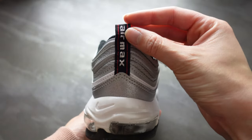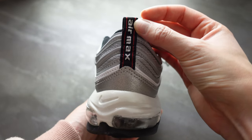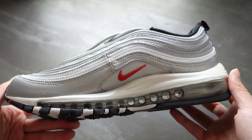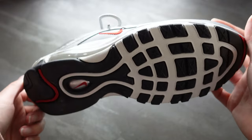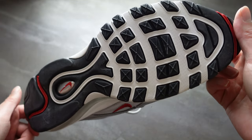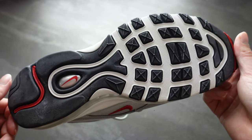Towards the back of the shoe we have an Air Max label, and I absolutely love that this is done in a silver glitter embroidery. Another really cool feature is that we do have full-length visible air units. Moving to the sole, we have black, white and red with a lot of treading, which is going to be amazing for grip. I also love the silver and red Nike swoosh in the middle.